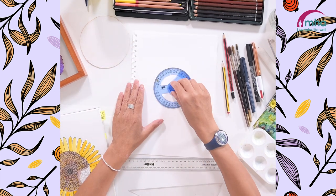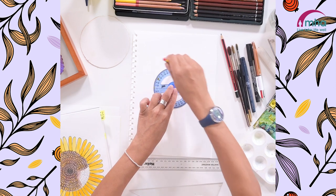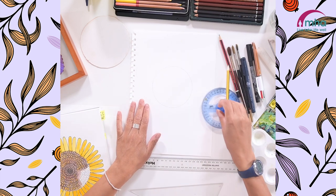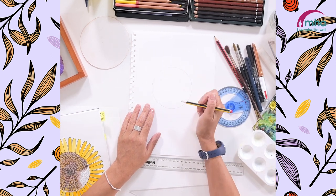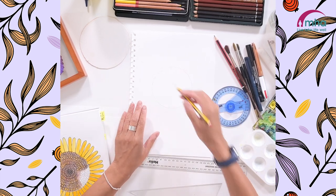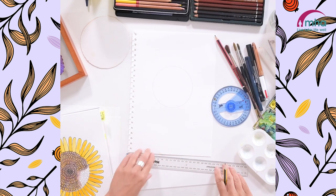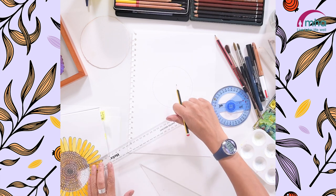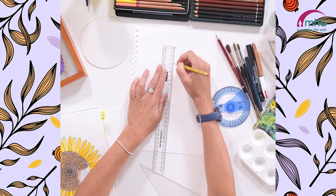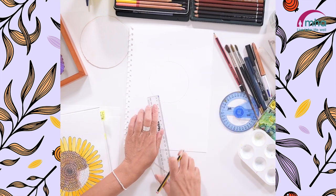I'm going to take my circular template and use my pencil to draw a circle. Once I've got that circle in the middle I'm going to need a bigger outer circle — you could use a plate or a template, I'm just going to do it by eye. I want my petals to be about four centimetres, so I'm just going to draw a little dot four centimetres from the circle all the way around to give me some reference points.